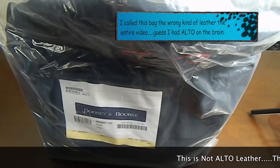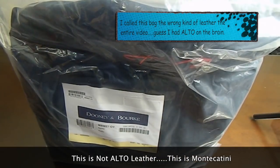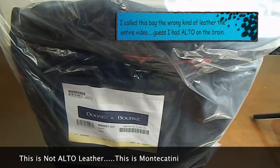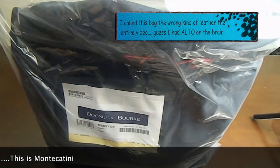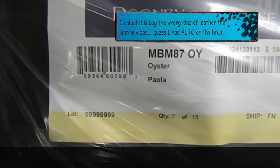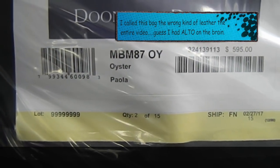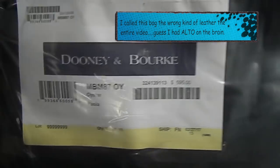Welcome back to my channel, Dooney Addicts. I am back with the first of several Alto bag unboxings. I apologize for the noise in the background — the boys are watching a movie. This is the Dooney and Burke Paola Oyster Bag.